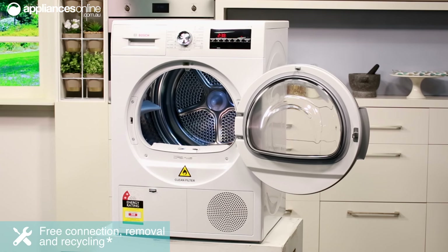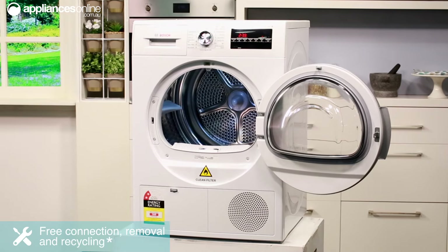And that's the Bosch 8 Kilo Condenser Dryer, available with a 2 year warranty. Thanks for watching.